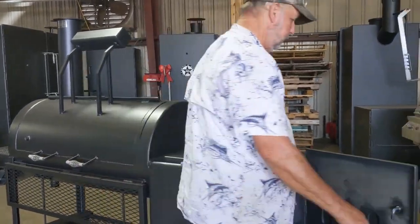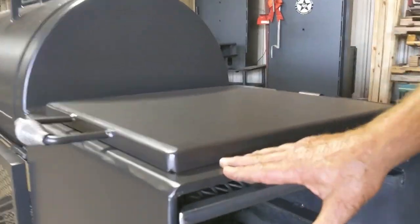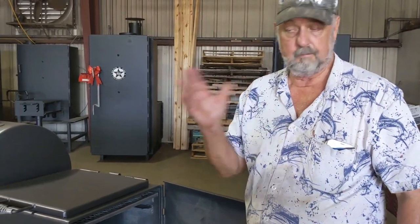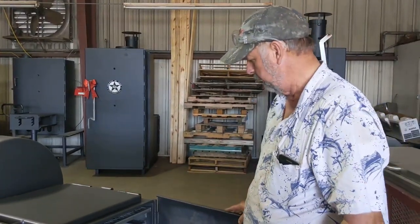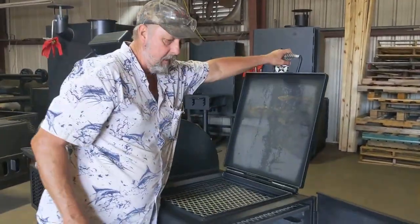This one has an upgrade from the quarter inch firebox to a half inch firebox. Knowing what I know now, after 330 pits myself personally — I have eight in the backyard — I will not own a pit that doesn't have a half inch firebox. It's that much better. It knocks your fuel down 50%. It stops spiking in wind, cold rain, and weather. On this one there's also an opening top.